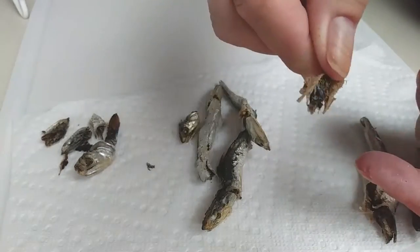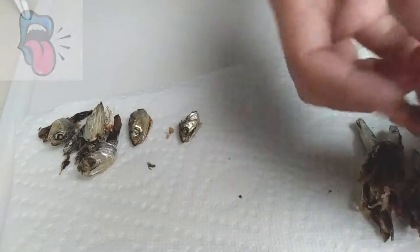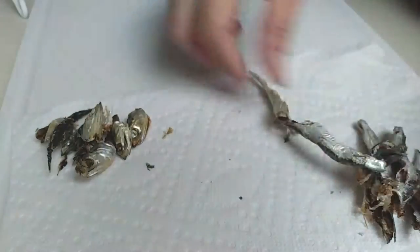It's the little black piece — see? We don't want that; it gives it a bitter taste and you don't want that in your sauce. Just separate them all, remove all of that, and you're ready to go.